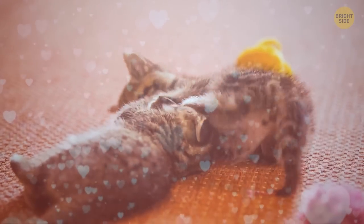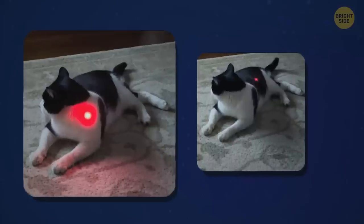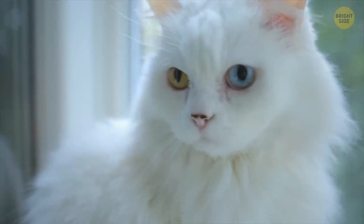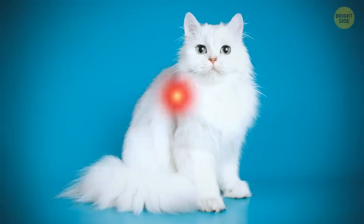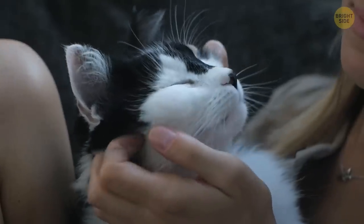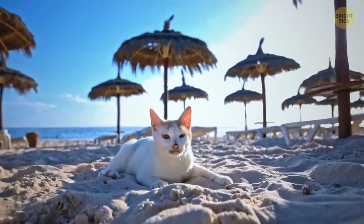Look how the red light disperses through white fur compared to black fur. By the way, pure white cats are the rarest, and white cat fur isn't actually white — it's colorless. That's why the laser light can play with it like this. And that's also why white cats and cats with white spots are more likely to get a sunburn, so keep yours away from the bright sun.